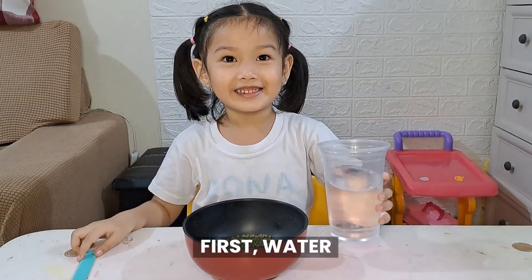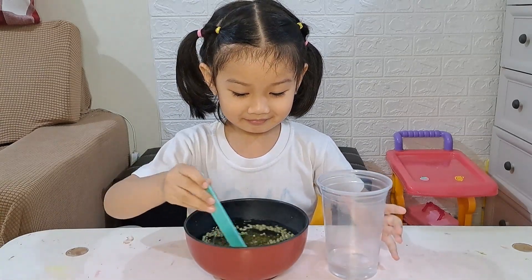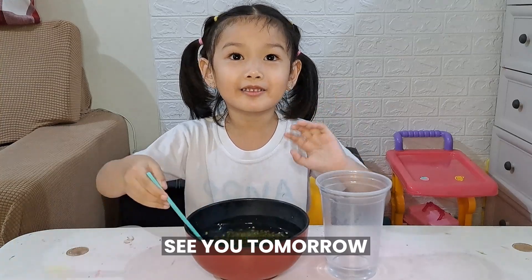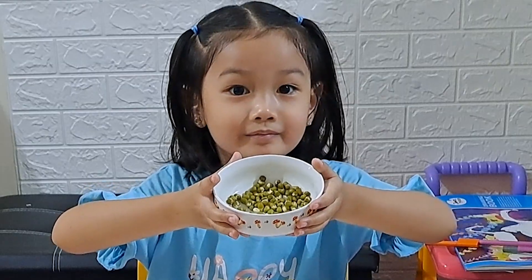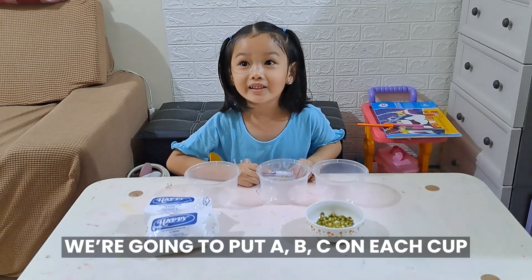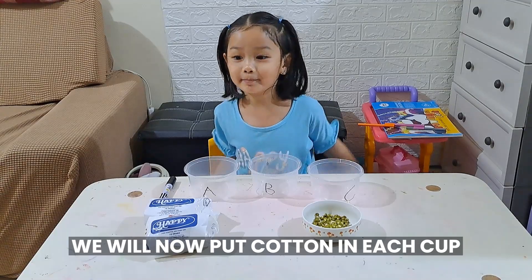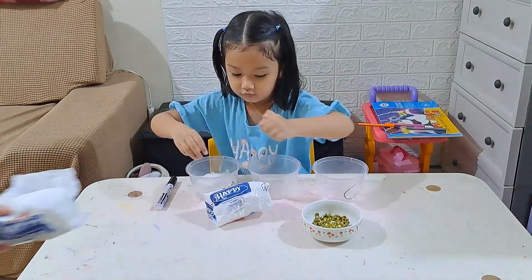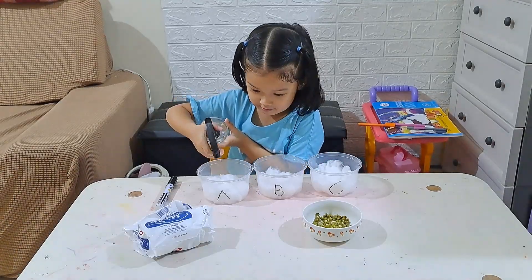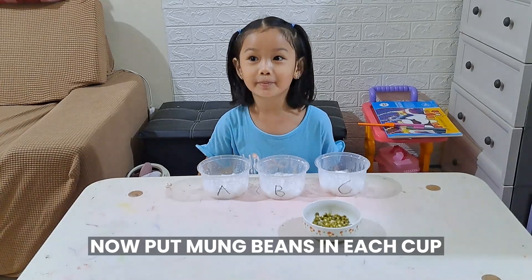First, water. Put the water into the cups. Mix it. We're checking tomorrow. It looks like this today — it has sprouted already. We're gonna put A, B, C on each cup. We put cotton in each cup, spray water in each cup, and now put mung beans in each cup — 10.